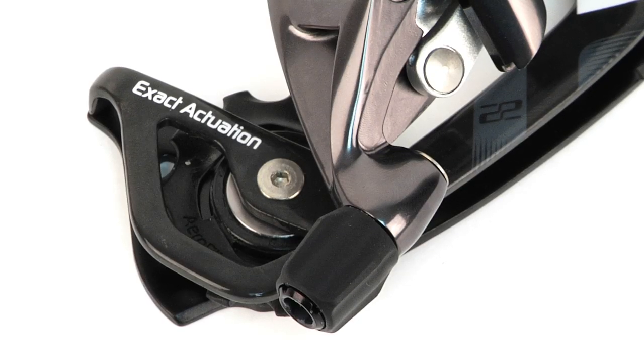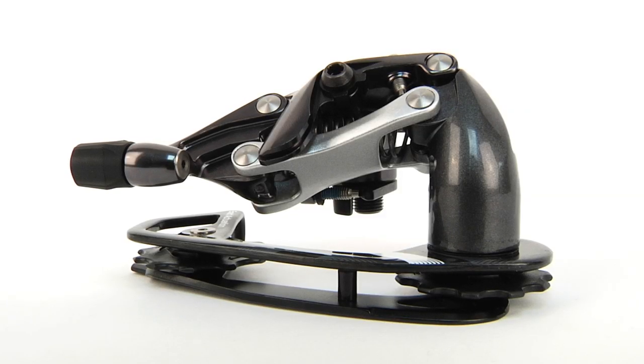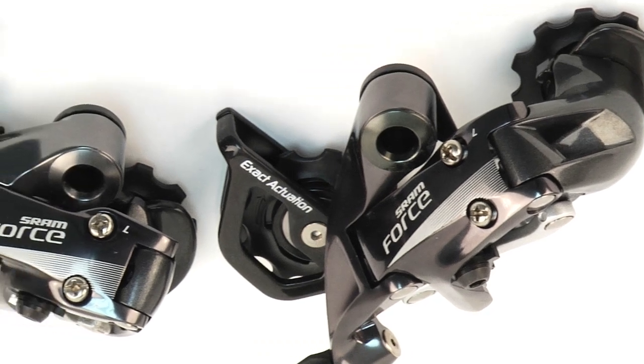The standard Force 22 derailleur is equipped with a short cage and shares the same carbon aluminum body as the Y-Fly option, while both derailleurs maintain a sub-200 gram weight.